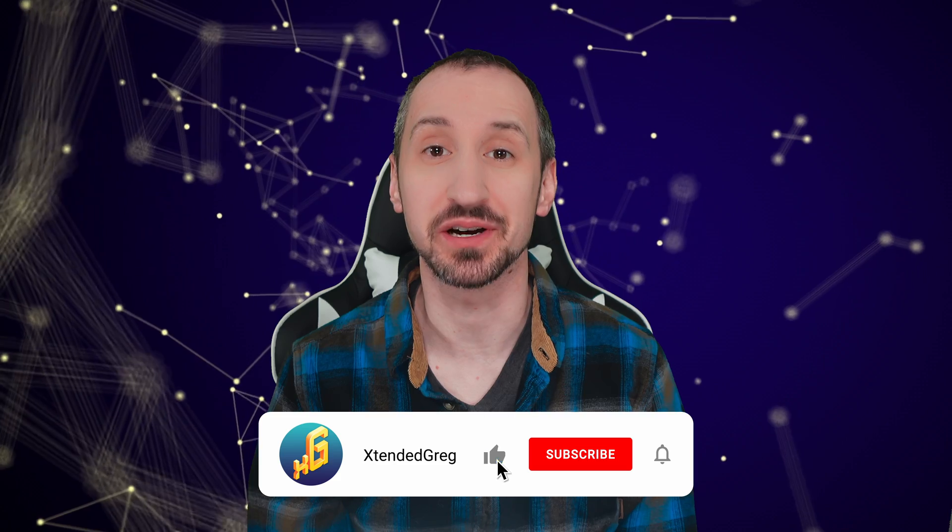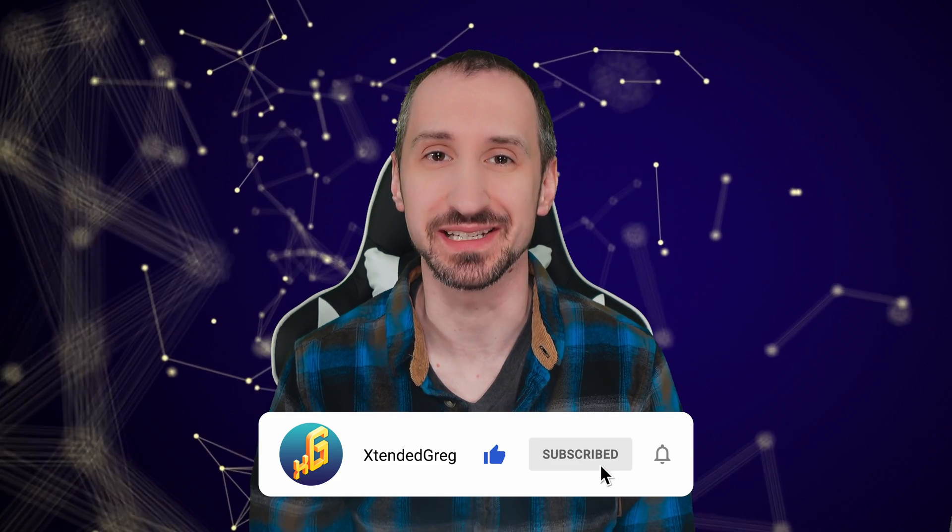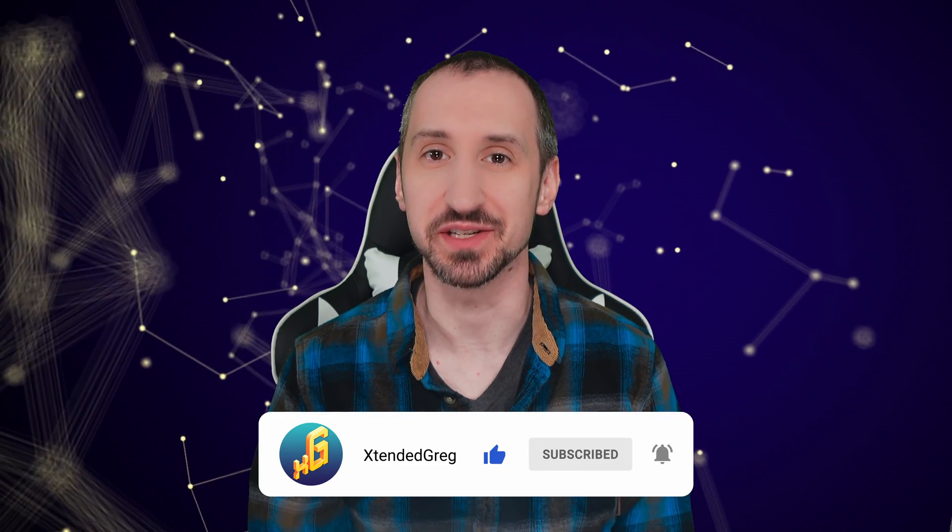Hello and welcome to the Extended Greg YouTube channel. I'm Greg and on today's show we're going to be talking about Audio Mix Plus and Mix Minus. These are techniques used in audio production to control and separate different audio sources, commonly used in broadcasting, podcasting, and live sound reinforcement. In this video, we'll take a look at how they work and how you can use them in your own productions.